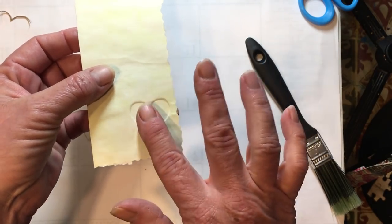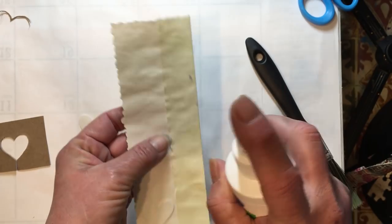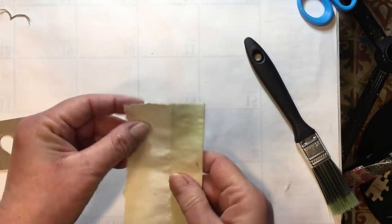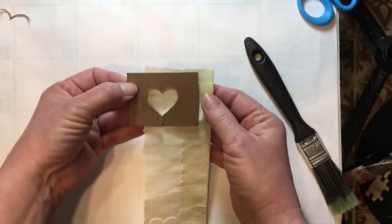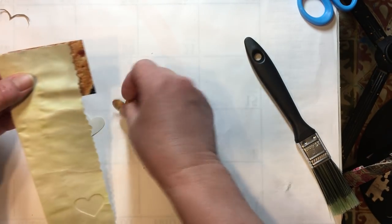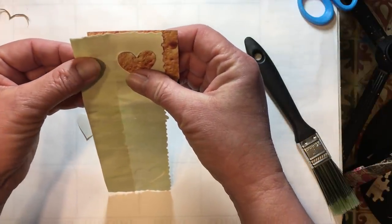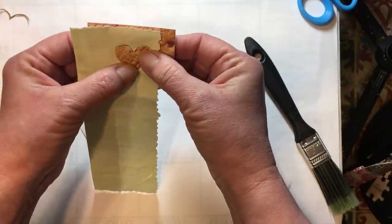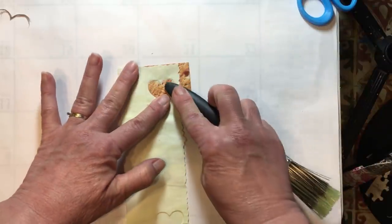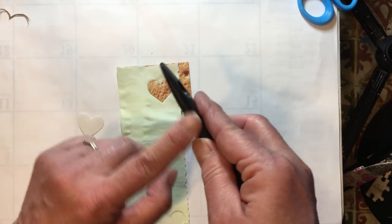Now we have our embossed heart on the correct side. This is embossing — when it pops up. When it dents down it's called debossing. I want to put another one right at the top of my paper, so again just a quick mist on this side. We're going to put this one on here where we want it, then put our heart in the correct way so that the pattern of the cardboard lines up, and hold it up to the light so I can see where I'm putting it.